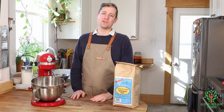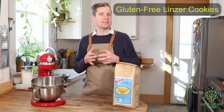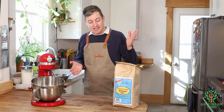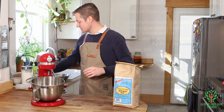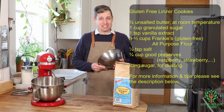Today I want to focus on cookies. We're going to make a Linzer cookie, which is like a shortbread cookie that you would have for Christmas — but why only have it at Christmas when you can have it at Valentine's Day too? I'm using Frankie's gluten-free all-purpose flour because it works amazing.